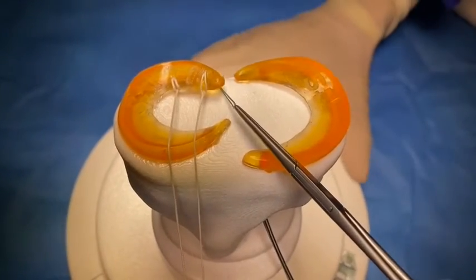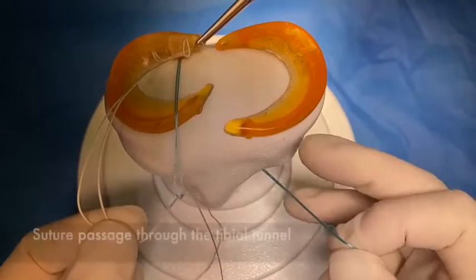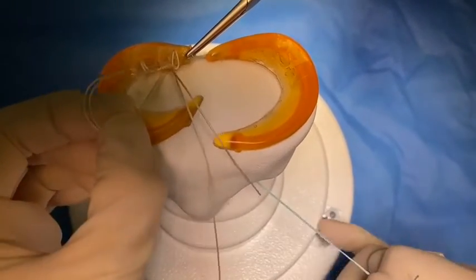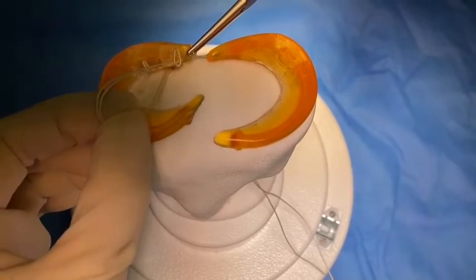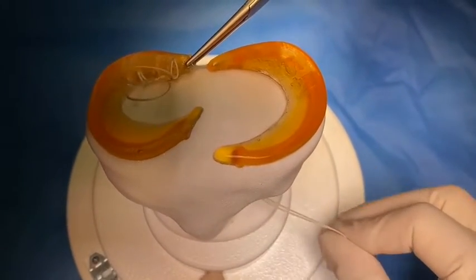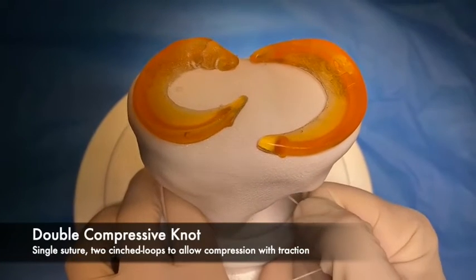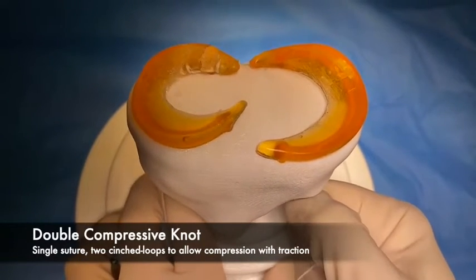We pass a suture shuttle. We hold the two limbs of the thread and then tighten it on the under-bottom. And you see how efficient it is.